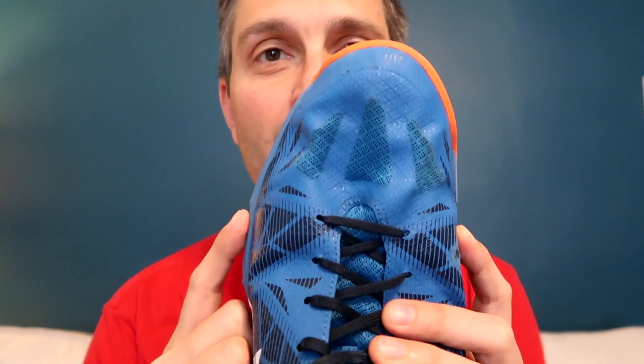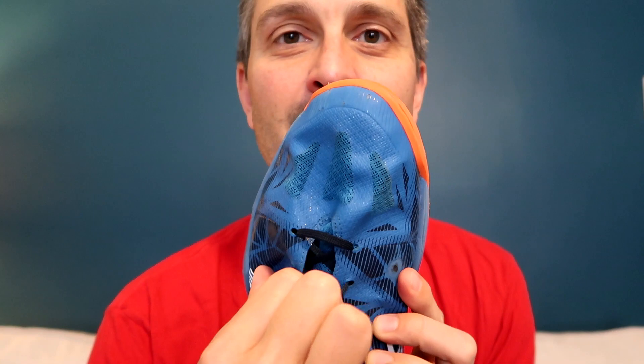The sizing on these is true to size. I used my normal US 11.5 and felt that they were very comfortable. The one thing I'll mention is that the toe box is pretty large, so I found myself a lot of times tightening up the laces quite a bit around the toe box area, and sometimes I would get this sort of scrunched up look on the shoe trying to get it to feel snug.